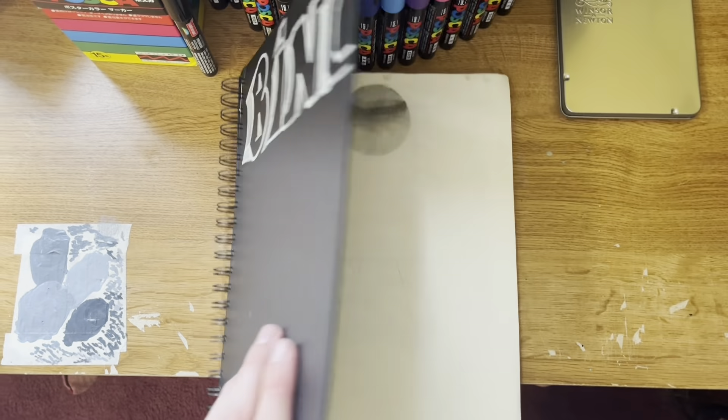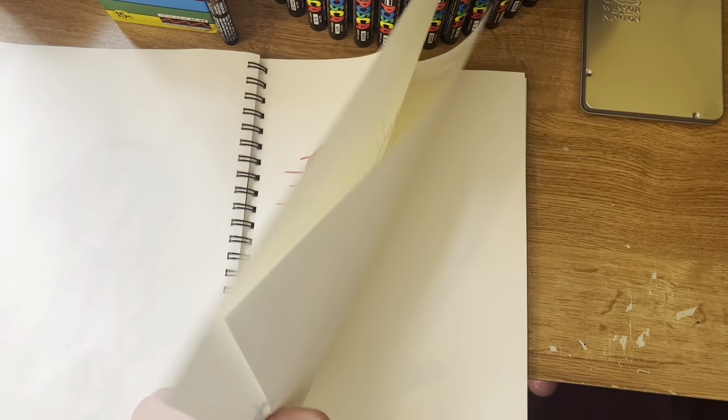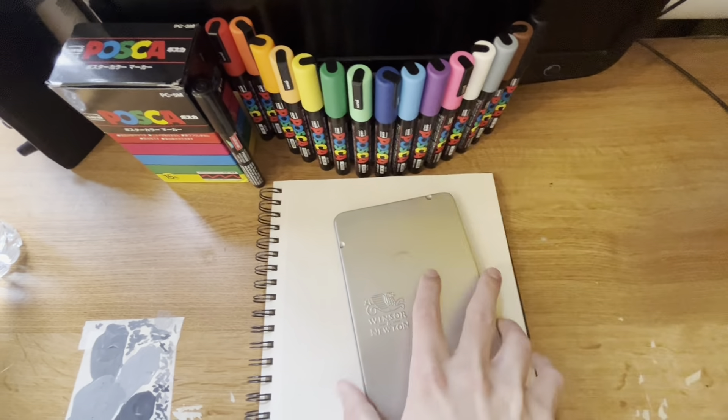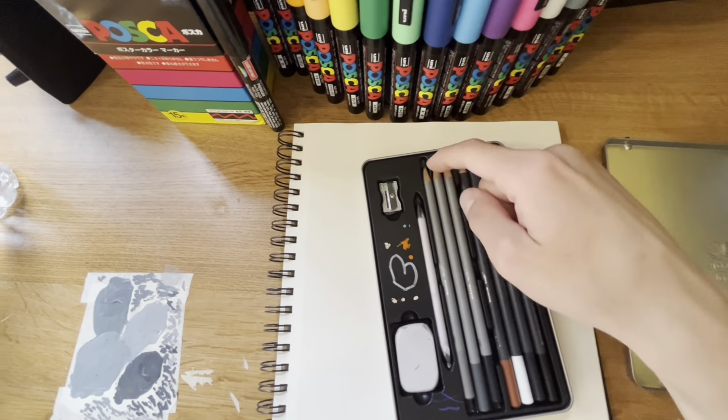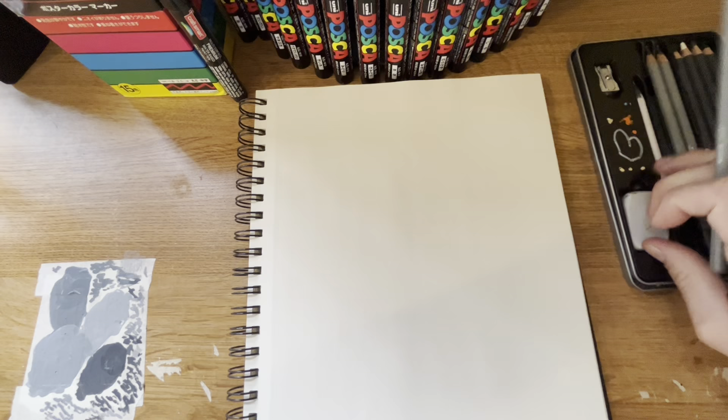Hi guys, so today I'll be teaching you how to do my version of the glitch effect, as a decent amount of people have been commenting for me to do this. As you guys may or may not know, my name is Beano and this is my channel, Art by Beano, so let's get straight into it.